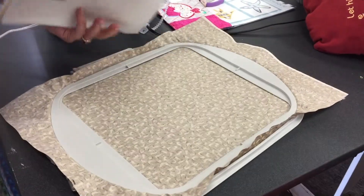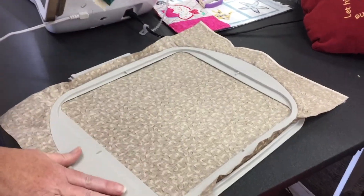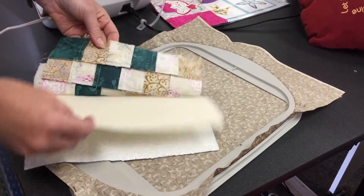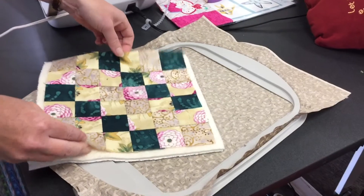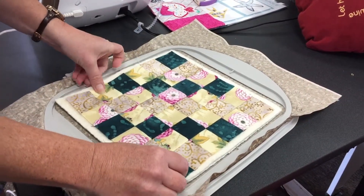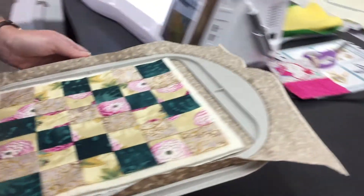What you're going to do is take your backing fabric and place that in the hoop, and then you have a layer of insole bright, and a layer of warm and natural batting, and then the top of your pot holder. Place that right even in your hoop, and then put it on the machine.